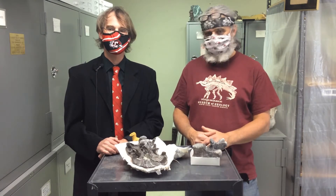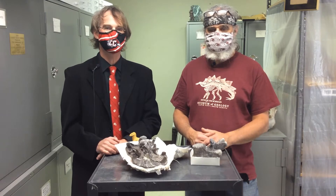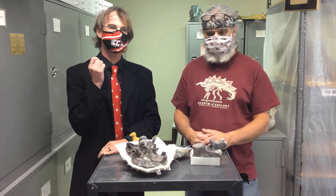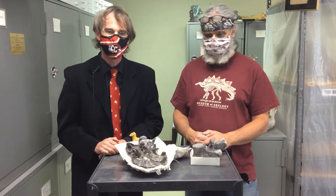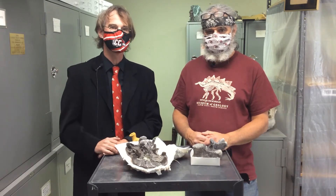Good afternoon. Once again, we're coming to you from the collections of the Tate Geological Museum here at Casper College in Wyoming, talking to our collections manager J.P. Cavacelli, who's giving us a special behind-the-scenes tour of this museum and the treasures hidden within.